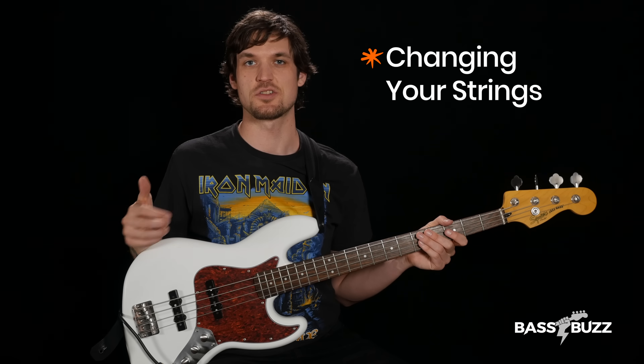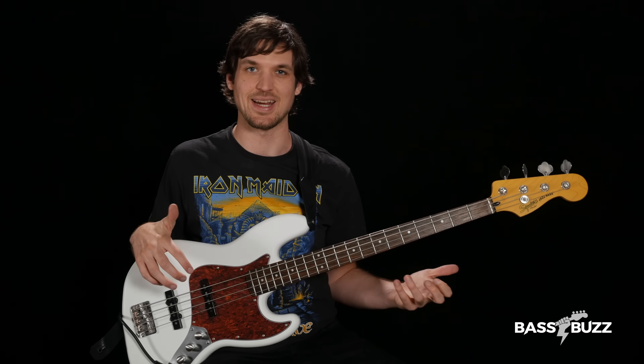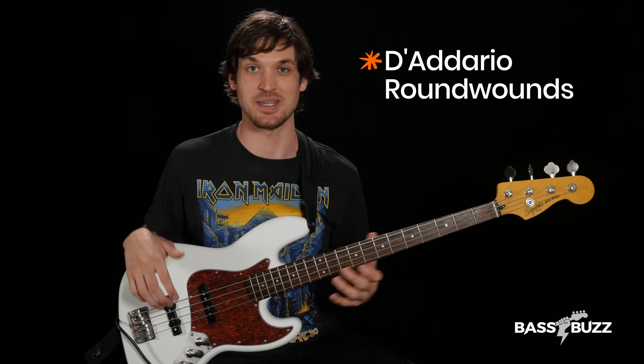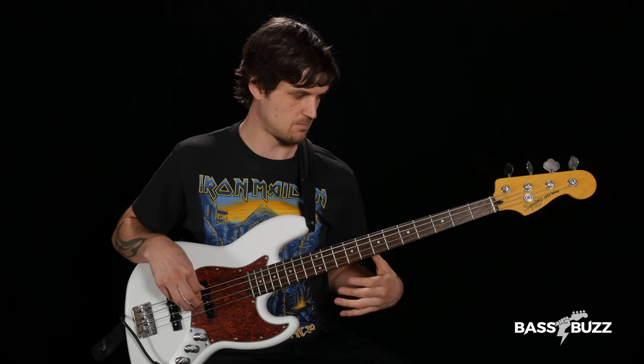The second thing you need to think about is how often to change your strings. Older strings start to sound darker and duller and more vintage-y, and new strings tend to sound more bright and zingy. Here's my Squier Vintage Modified Jazz Bass with old D'Addario Round Wounds that I've had on it for about three years. Now I'm going to put on a fresh set of the exact same strings and let's see how it sounds.